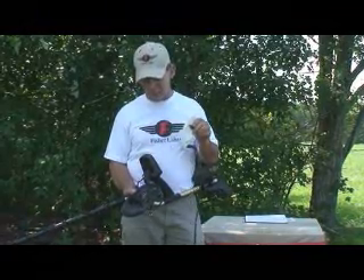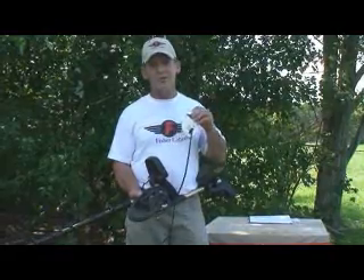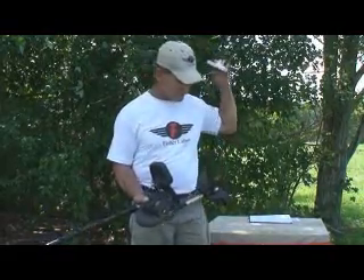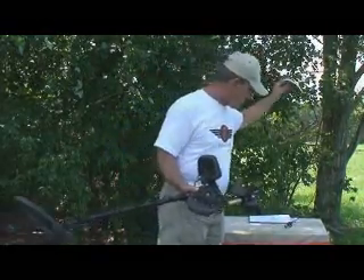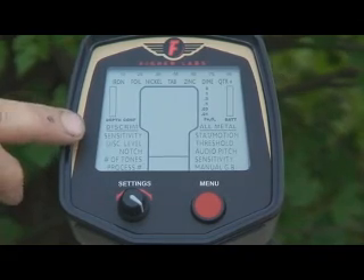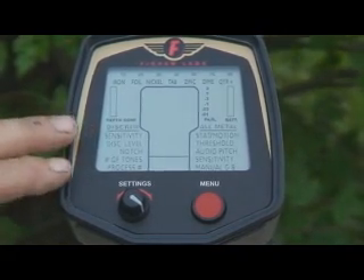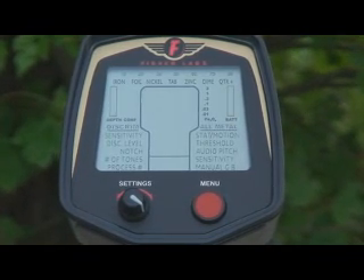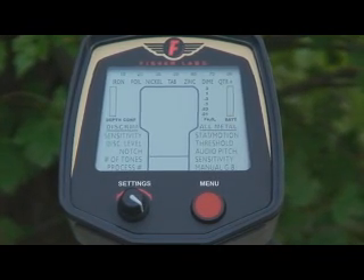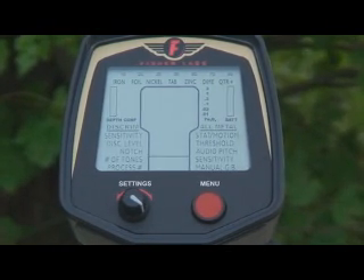Anyhow, let's take a couple minutes, get a close-up on the screen, and show you just what it does when you go through the menus, all the various settings, and different processes. We're all set up here on the table right now, and what we'd like to do is go through the screens, go through all the settings one at a time, and explain to you what they do. We'll turn the machine on, wave a couple targets in front of the coil, let you hear the responses, and give you an idea how this machine works and actually how truly easy it is to use an F75.